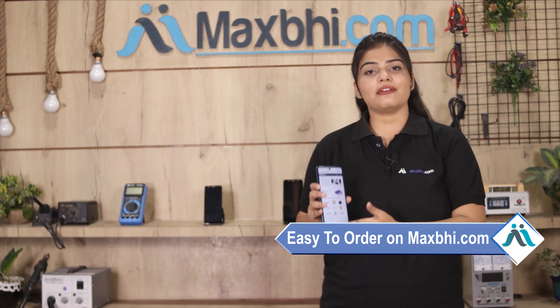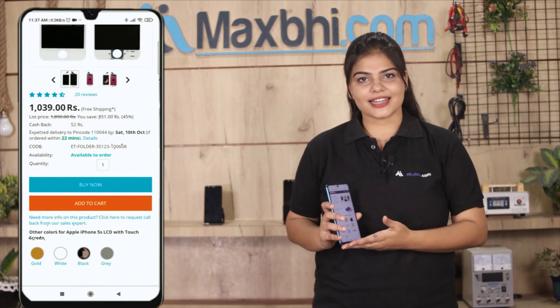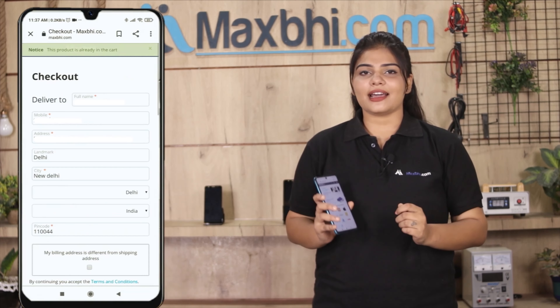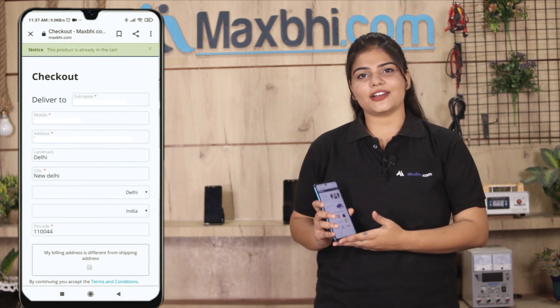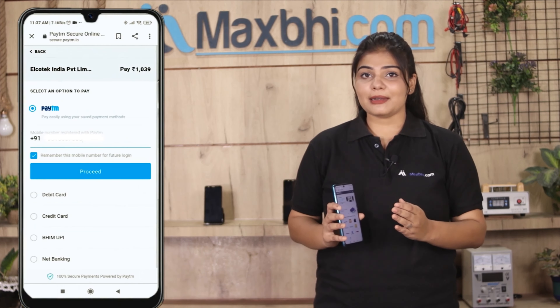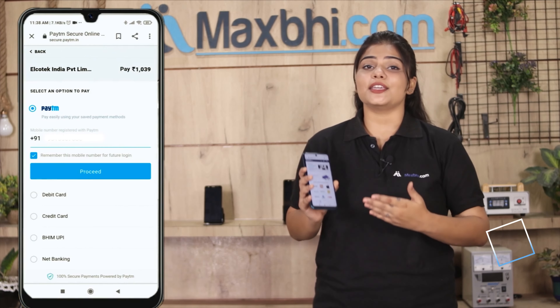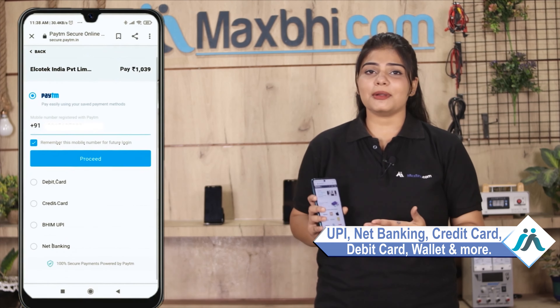Ordering on MaxBee.com is very easy and simple. Once your payment is done and your order is processed, it will be safely packed and dispatched within one or two days.